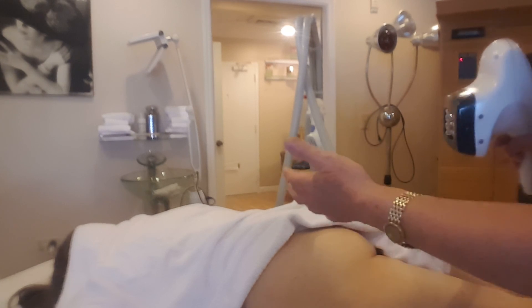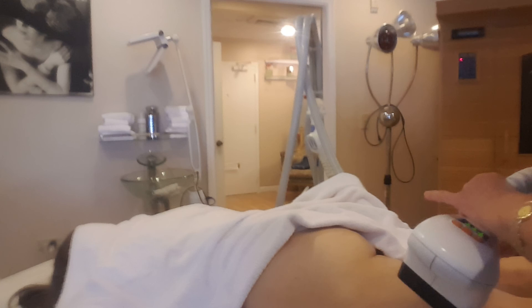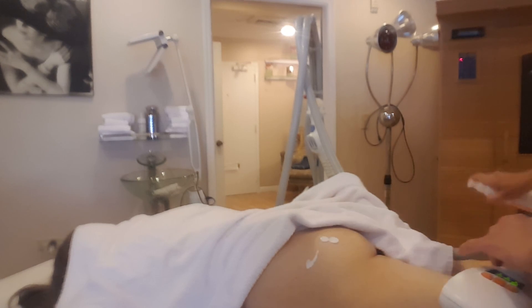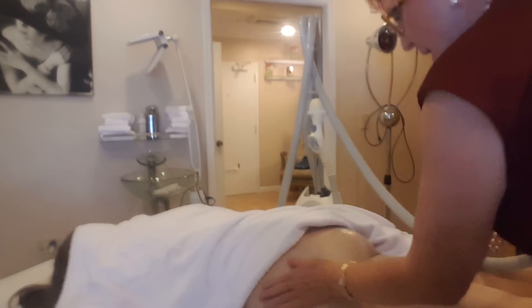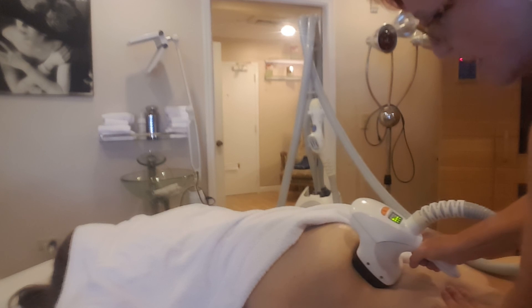Then we do the better shape. The laser hair removal can be done two to three days before you do the better shape. The better shape is usually done two to three times per week. Here I'm going to demonstrate how we do this and how we make the area of the butt go up.